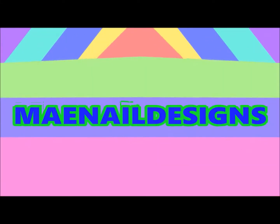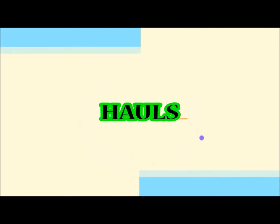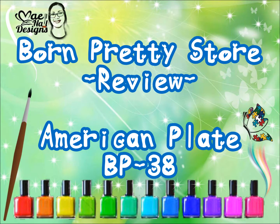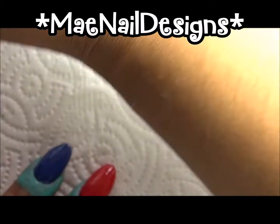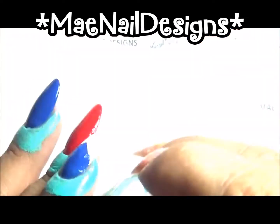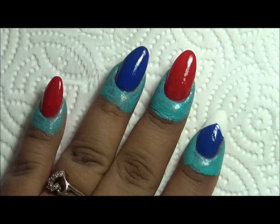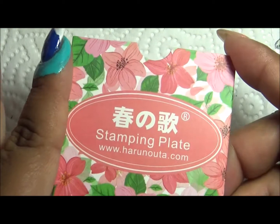Hi guys, welcome back. I am going to be reviewing Born Pretty Stamping Plate BP-38 and it came in this packaging here.